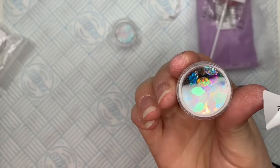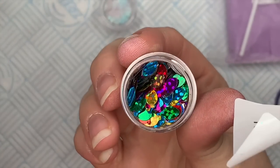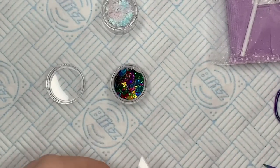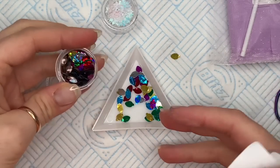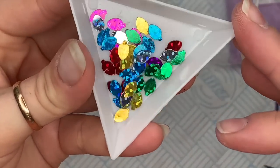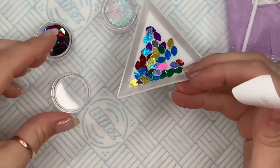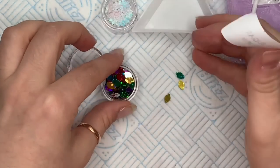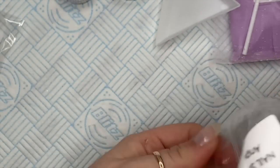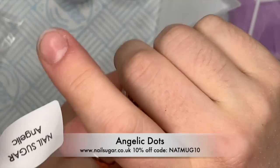I put these in a little tray — I take the stickers off the bag and then put the names on the bottom of the pots. I do organize myself a little bit better halfway through this video. Look how cute these are! These are probably best encapsulated because they are quite thick and quite big, so you probably won't be able to use these with gel, but acrylic and hard gel would be fine.